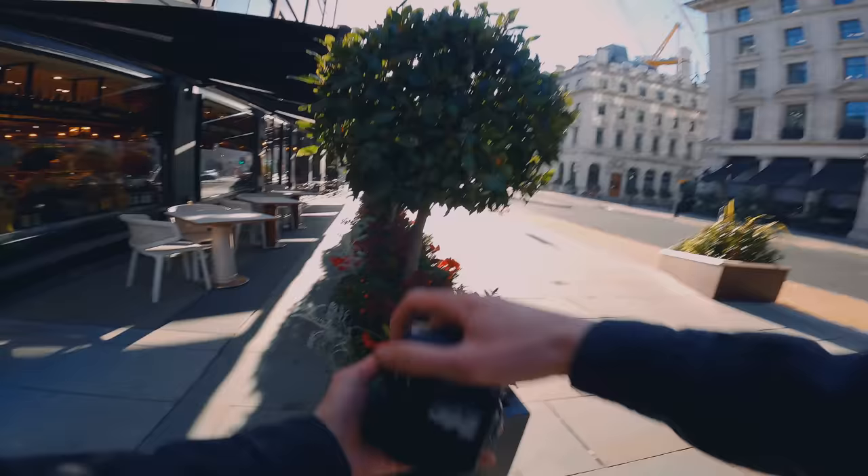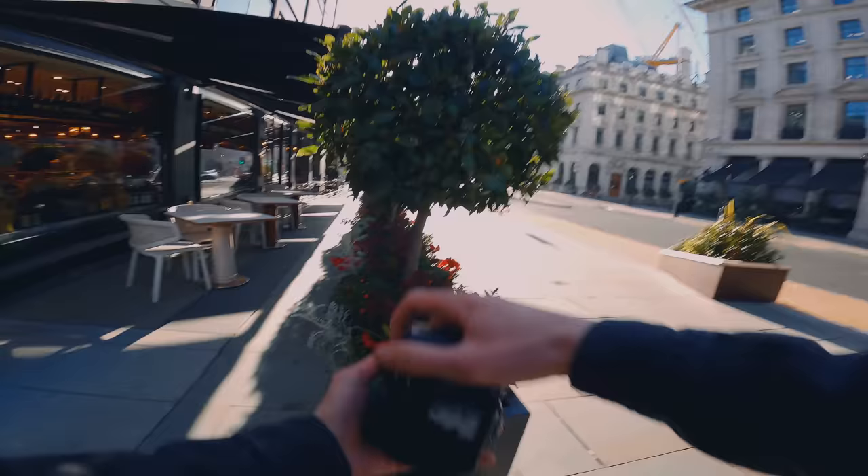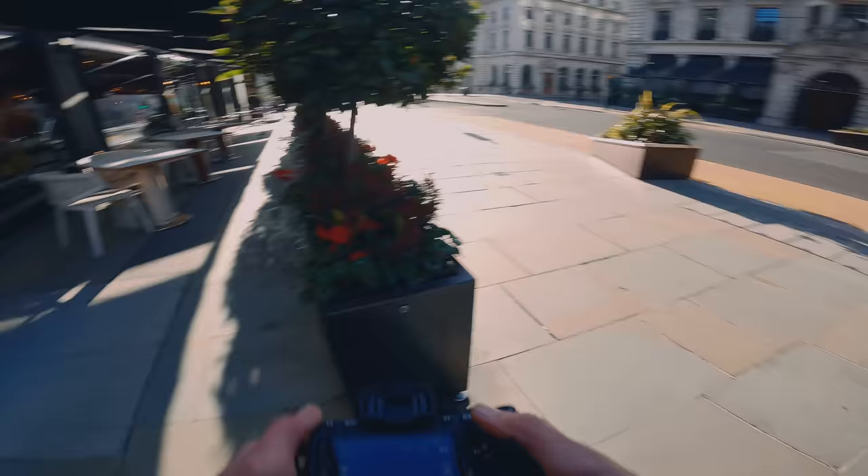Whereas if I come to the left-hand side and kind of use this as a frame — so you can put this and this in the foreground — it enables you to have a bit of a frame and then get a subject in the middle. Let's just use the boss for a second. It's a nice shot. Let's just wait for maybe someone to walk through the frame.